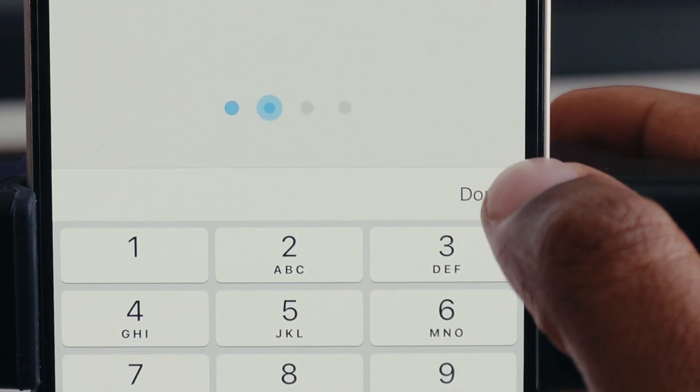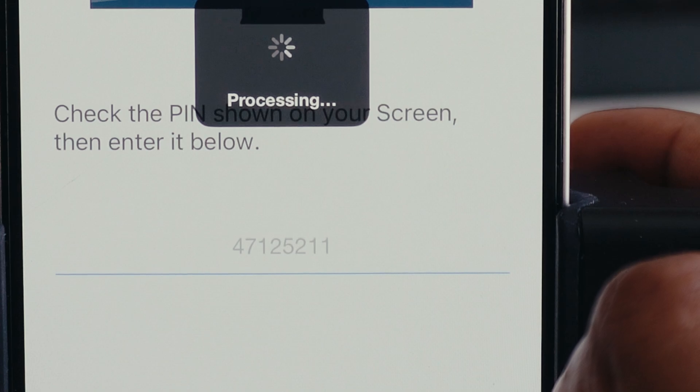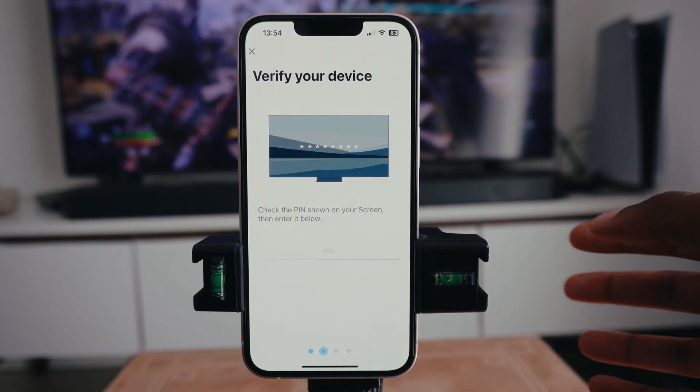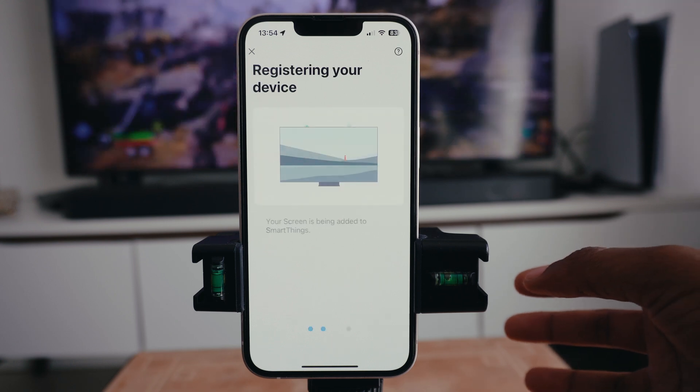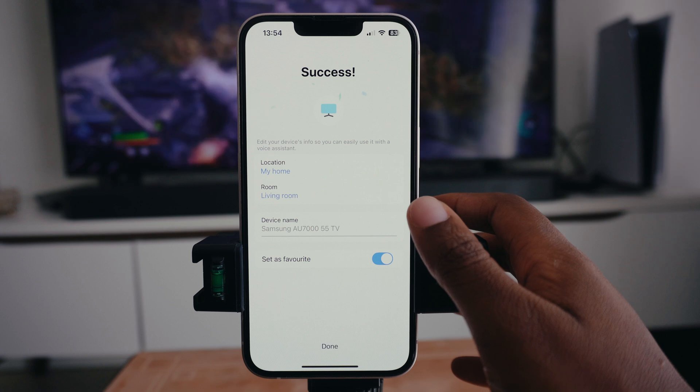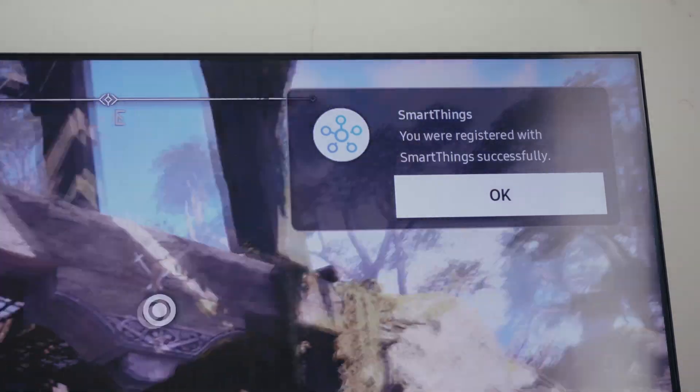Enter the PIN, then press Done. Once you press Done, it starts to process — it's checking the PIN. It will show you on the screen once it's done. After registering your device, it's going to say 'Success,' and on your TV it's going to ask you to press OK.